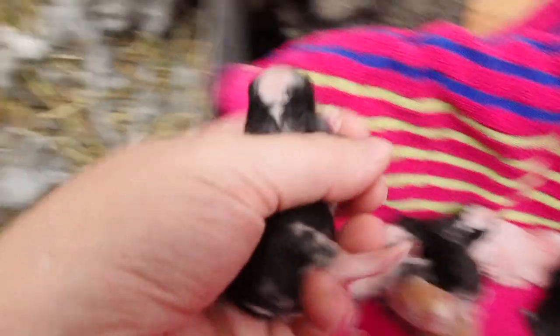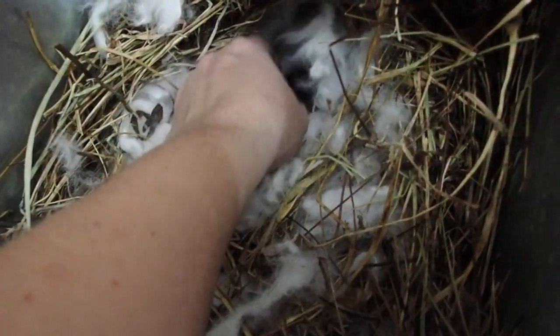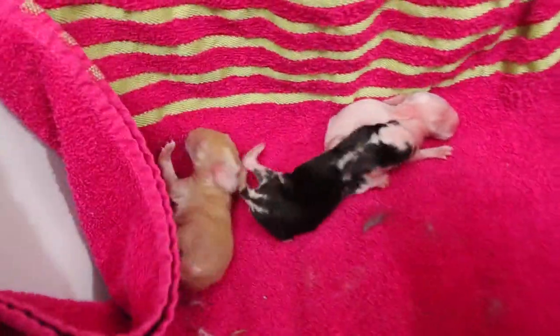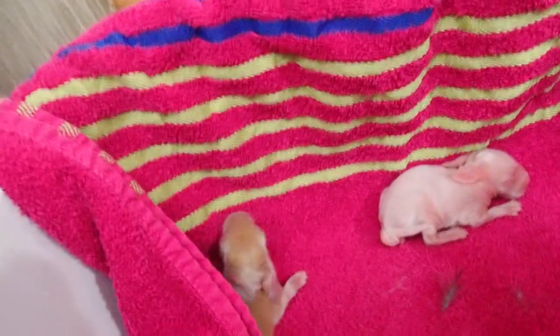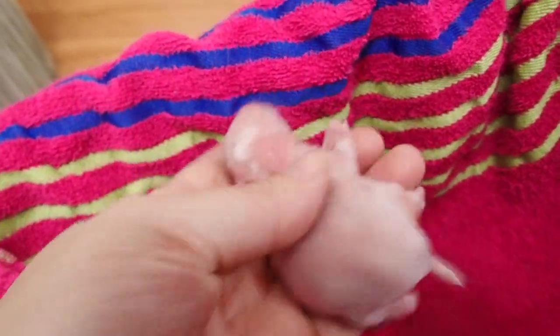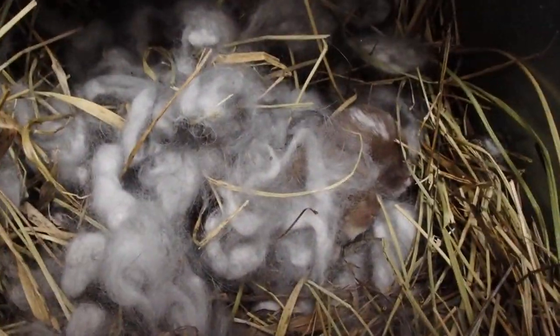I'm going to put them back in their nesting box. And that one. I love the noise baby rabbits make. This one's with a bobby cutler. I like the tail, look at that. We're all in there now. Cover them up. We're all covered up. The only way you can tell there's bunnies is when they move.